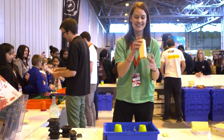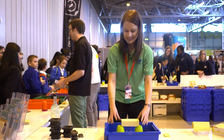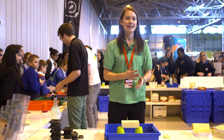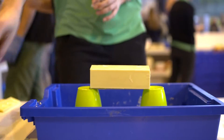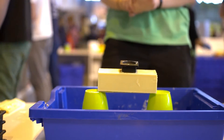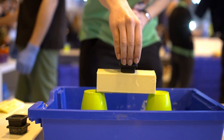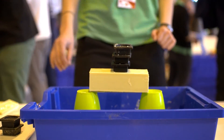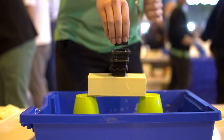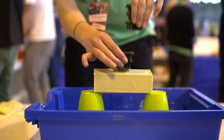Now we want to test the box girder. So if we pop the box girder on here, we'll test it in exactly the same way. We'll apply 100 grams to the box — nice and easy. Try it up to 300 — it still looks fairly strong. We'll try 500 grams, so half a kilogram. It's still very strong.